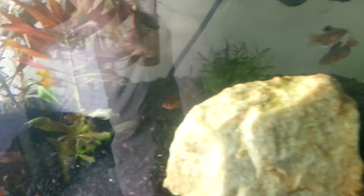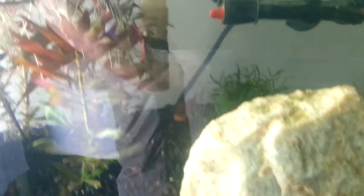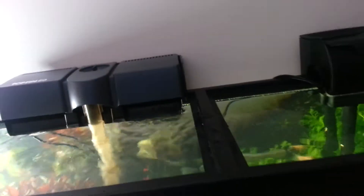Micro swords look like doo-doo. And my CO2 stopped working today, so I have to tinker with that. It's my least favorite thing to do, so I'm putting it off.